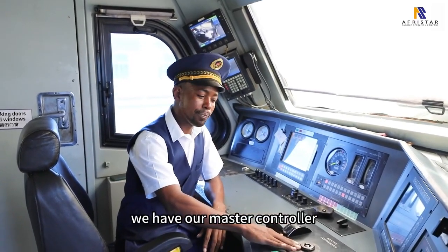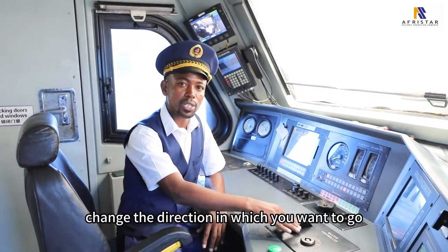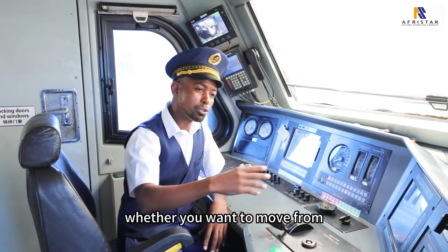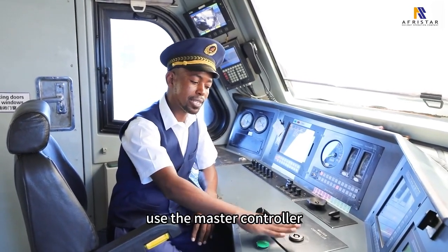We have our master controller. The master controller allows you to change the direction in which you want to go, whether you want to move to the front or to the reverse side.